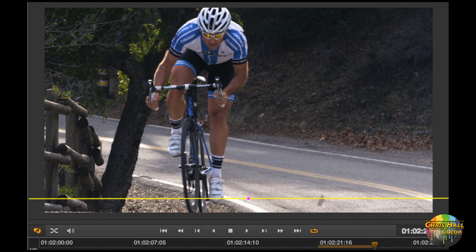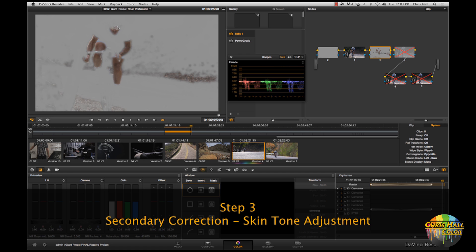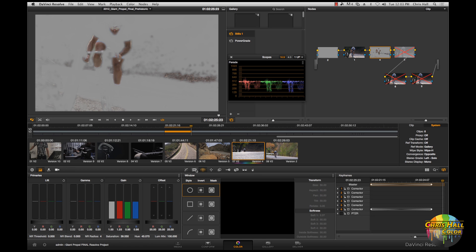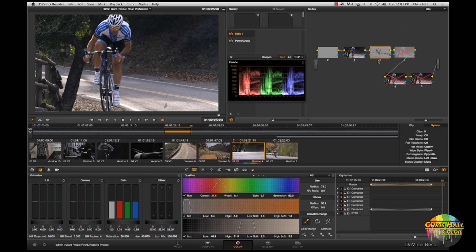The next thing I'm going to do is adjust the skin tone on the biker. I've set up a simple skin key here — just keying those areas of the skin and a little bit of the leaves on the ground — and I'm swinging the skin more towards an orange tone, away from the magenta-pink look. It looks a lot more pleasing and I think it complements the cyan color a little bit better as well.